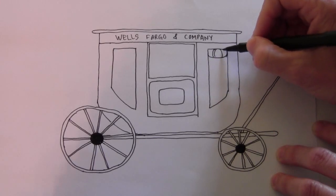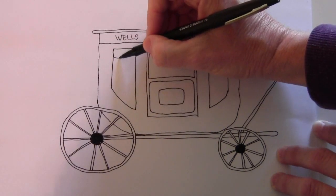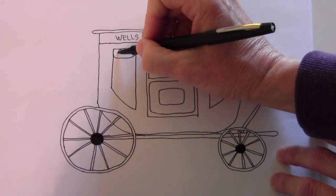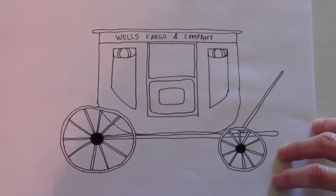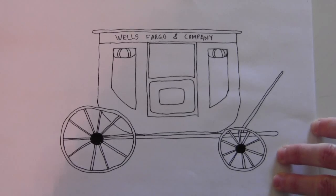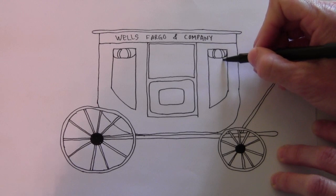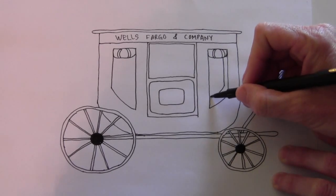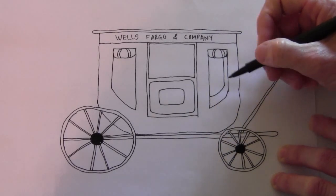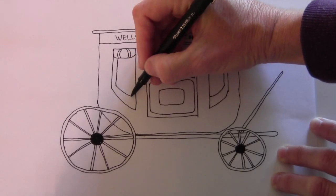Draw curved bands just to show that it's rounded, and here's another shade on this one that's rolled up. In the window you can see through to the other side of the carriage. To show the other side from the inside, draw a line that follows this one, stops a little short, and then curves this way. Same here — stop a little short and then do that.